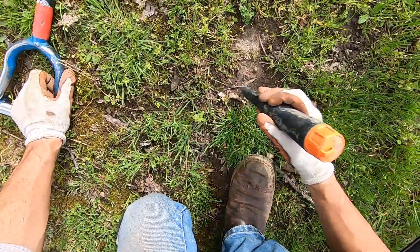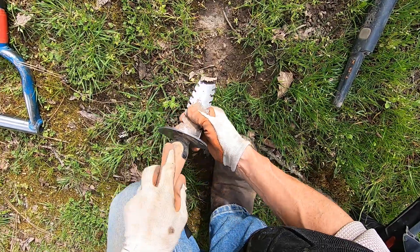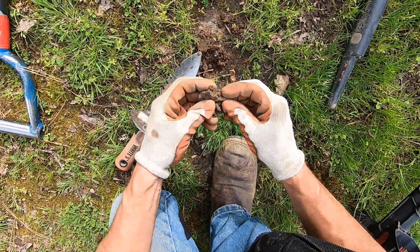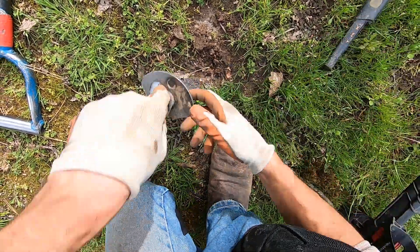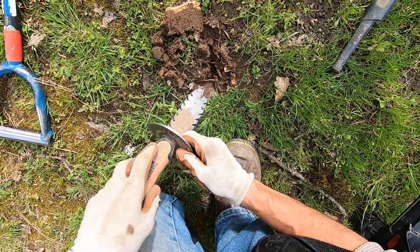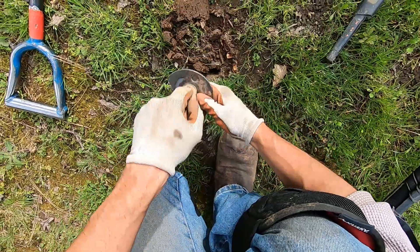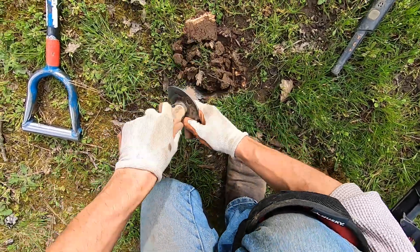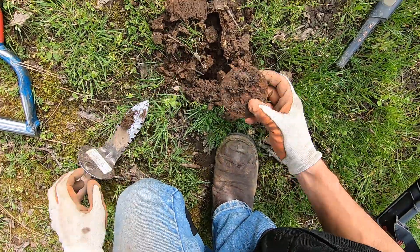Yeah! Something else that's big too. This is a penny right on the surface — I think it's gonna be a zinc penny right there. Yep, right on the surface, just like I thought. It's really tight — that sound, that response that it gives you is really tight.